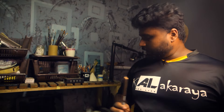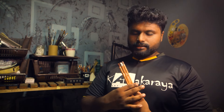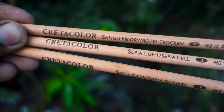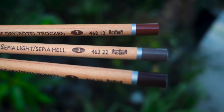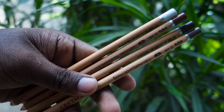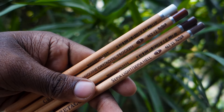So, I'm going to use this pencil. I'm going to use the oil for the main oil. This is the oil for the present — the color is dark, white chalk, sanguine dry, and light.